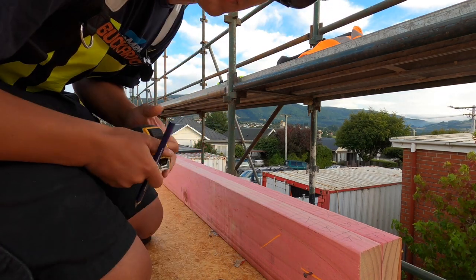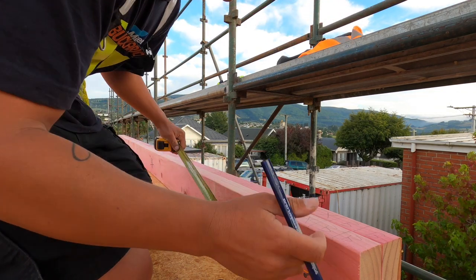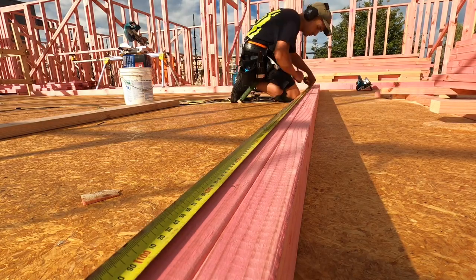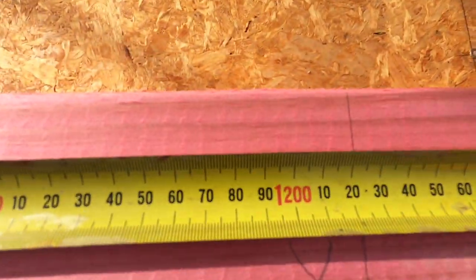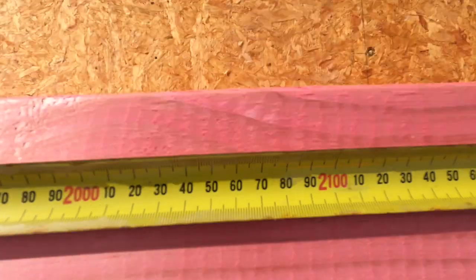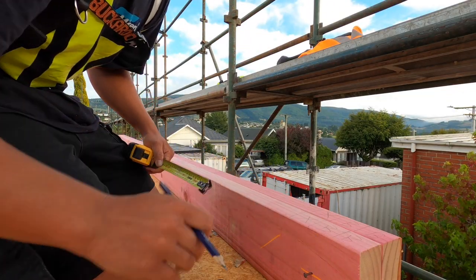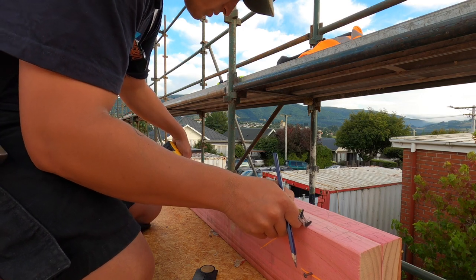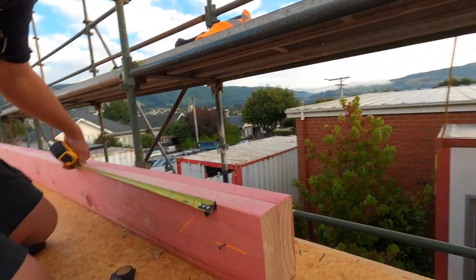To get your centres, if this was the edge you just put the tape on and you go 622, 1222 and so on. For 600 centres you'd go 422, 822, 1222. But because I've got the good rule I'll just mark 622 from the corner.